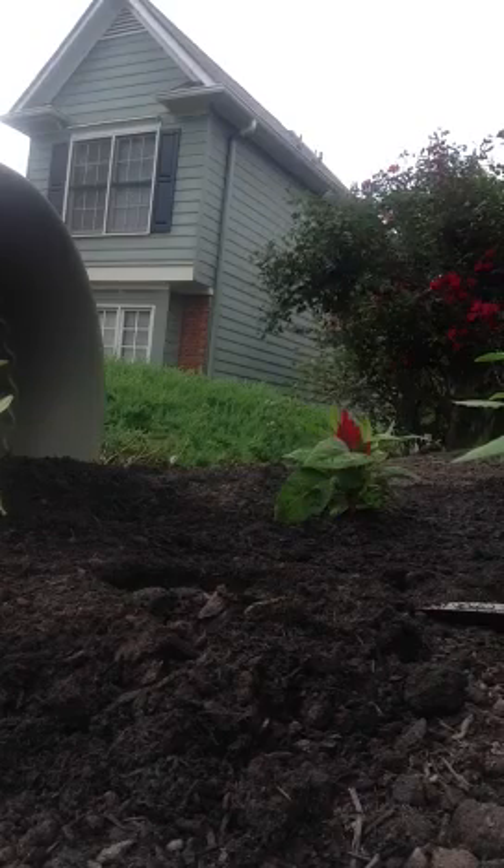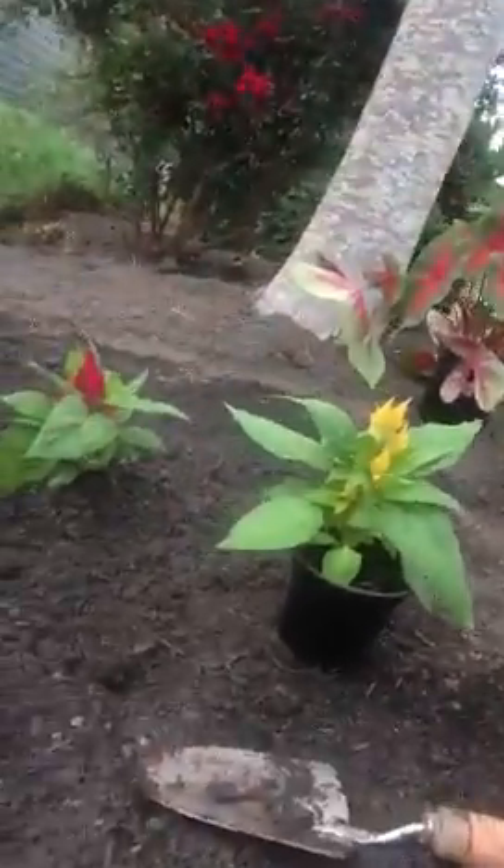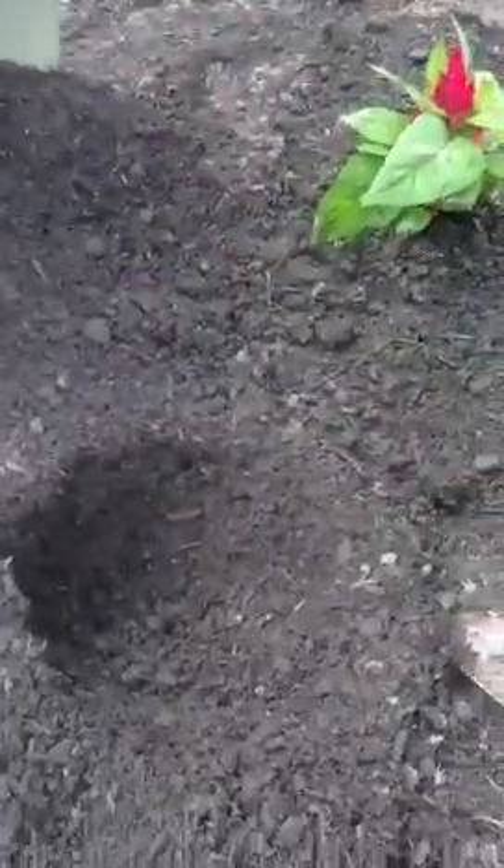If you're using clay or something like that, that might be a different story. If you are using clay, make sure you dig a big enough hole and mix in some sort of potting soil and whatnot. And here's the hole itself.